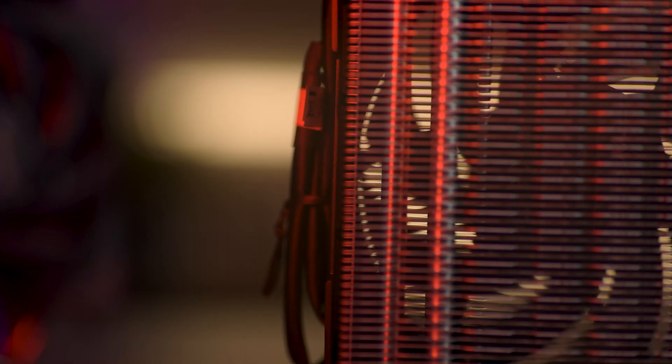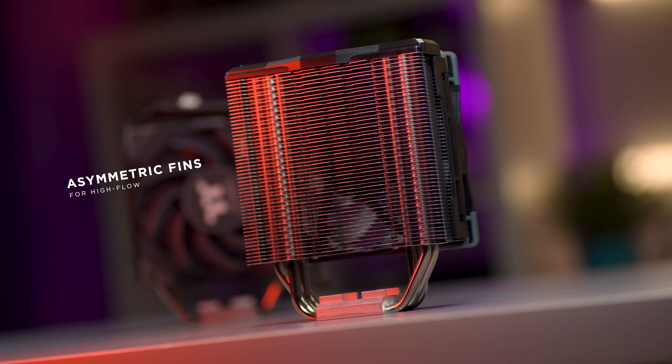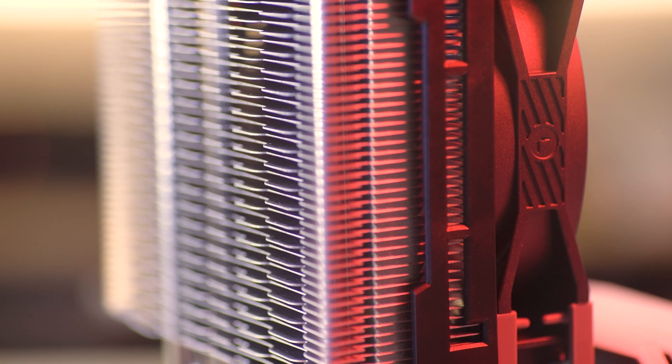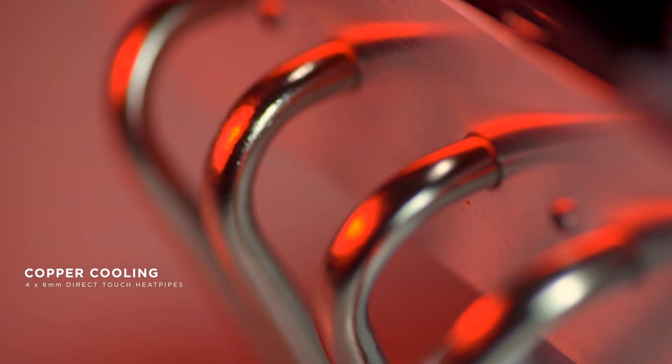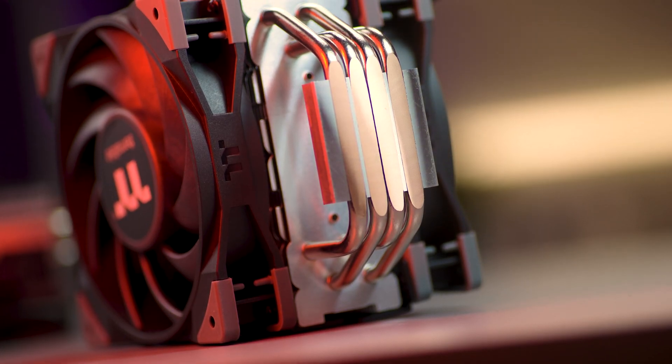Now let's talk about the heatsink. All three heatsinks feature an asymmetrical fin structure. The main purpose of this is to allow a larger intake of air moving through the fins. This type of design helps lower air turbulence, aiding in directing airflow and making it easier to disperse air evenly through the fins. On top of this, the Tough Air features high performance copper heat pipes. These four pipes intersect directly with the CPU and thermal paste, providing direct and exceptional heat dissipation.